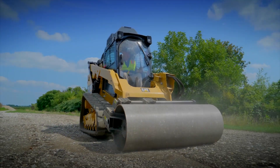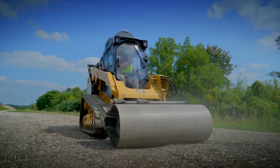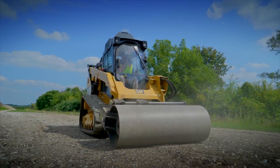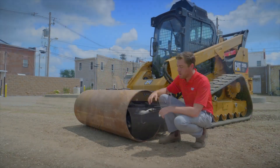This is going to vibrate at about 3,000 vibrations per minute, making sure that you compact all that air and all that water out of the soil, getting to the accurate compaction whether it be sand, gravel, soil, or whatever you're working on.